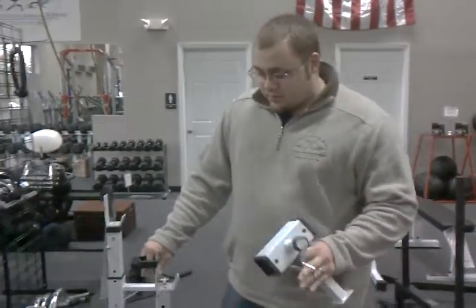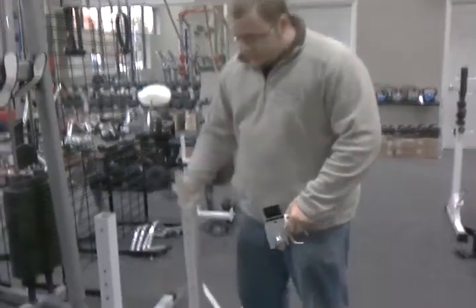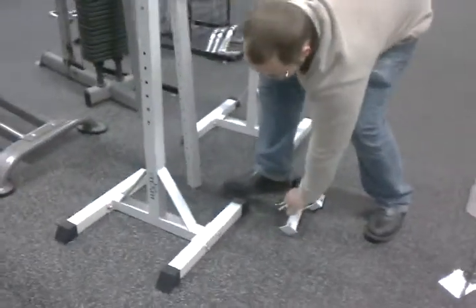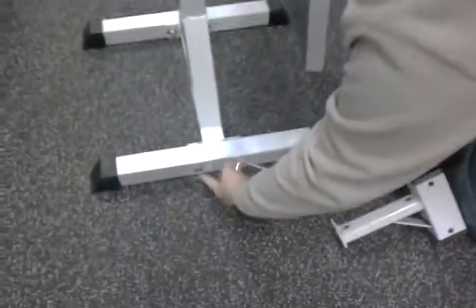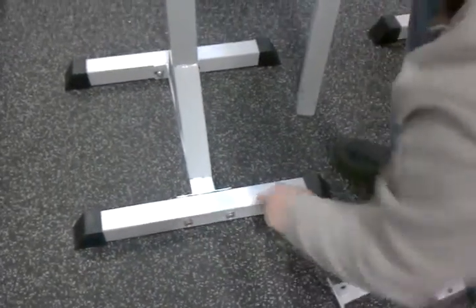Here's a quick way to assemble the CFS squat stand. First thing you want to do is work on the four bolts for each stand. You bolt them down here, two on each side, to attach the feet.